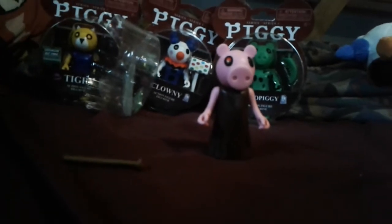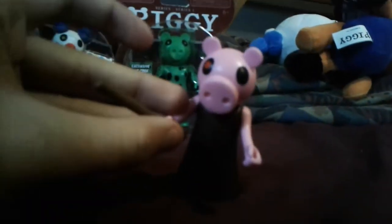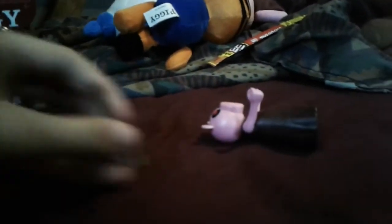Alright, so here's Piggy. Let's get her bat — I can't seem to get this bat in her hand. We'll see what we can do later. But here's Piggy. She looks nice and I see she has her wheels on the bottom so she can move. We just need to get the bat in her hand — maybe we'll do that later. Anyways, on to the next one.